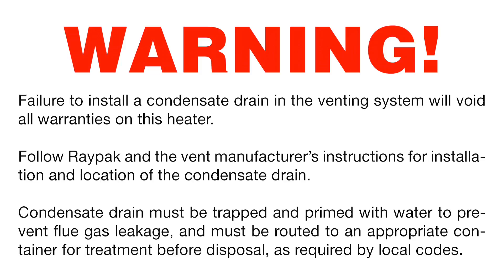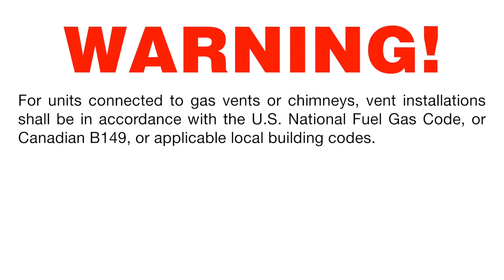Failure to install a condensate drain in the venting system will void all warranties on this heater. Follow Raypak and the vent manufacturer's instructions for installation and location of the condensate drain. Condensate drain must be trapped and primed with water to prevent flue gas leakage, and must be routed to an appropriate container for treatment before disposal as required by local codes.